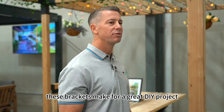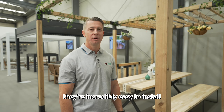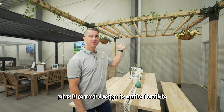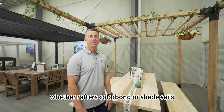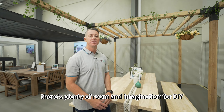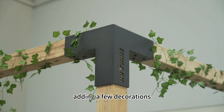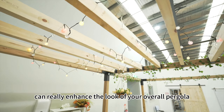These brackets make for a great DIY project — they're incredibly easy to install. When building your pergola, you can customise the size to meet your needs. Plus, the roof design is quite flexible. Whether rafters, colour bond or shade sails, there's plenty of room and imagination for DIY design to shine. And of course, adding a few decorations can really enhance the look of your overall pergola.